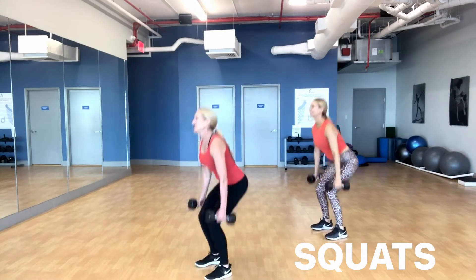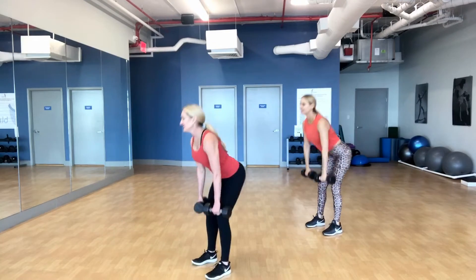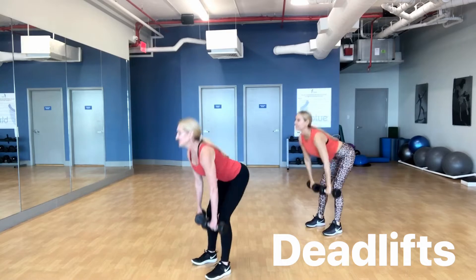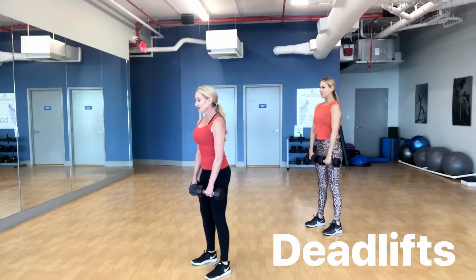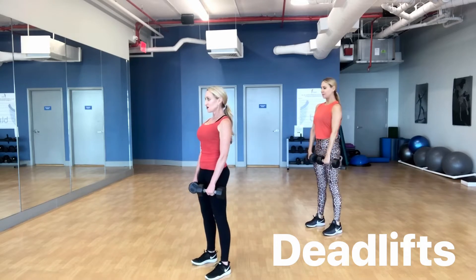You can do it at the gym, or while you're traveling. You can use no weights, or you can add dumbbells for added resistance. This is sped up so you can see a little sample of the workout day. We did a leg day, and we were sore afterwards.